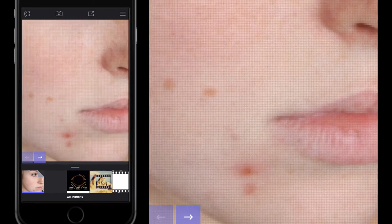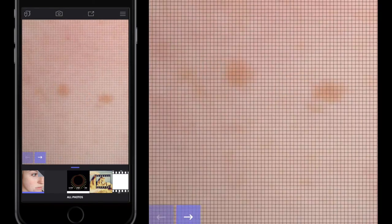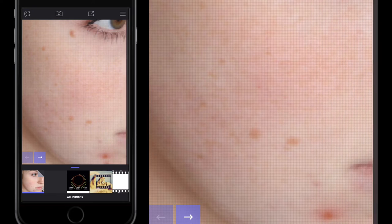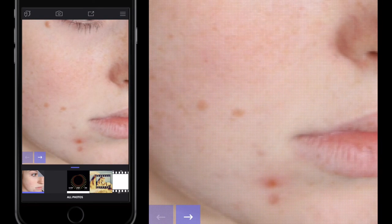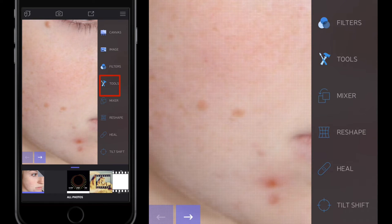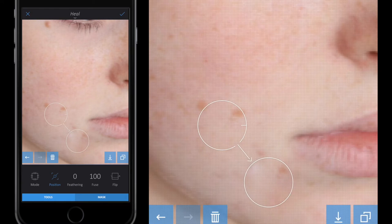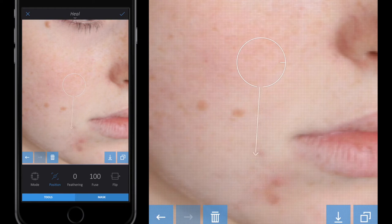I'm going to zoom into the blemish area and you can see there are quite a few blemishes on the face. I'm going to get rid of those first. I'll tap the screen to get my sidebar up, go to Tools, and then select the Heal button. The Heal tool opens a toolbar — wherever I tap on the screen I get one circle, and a second circle attached to it. The circle with the white line around it is circle one, and the other is circle two.